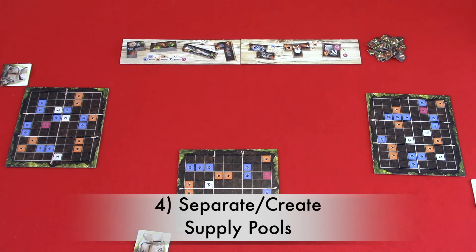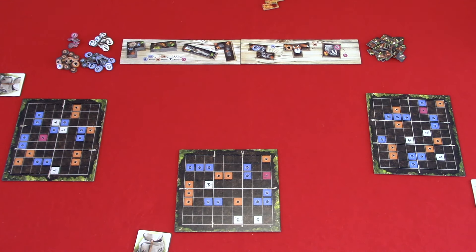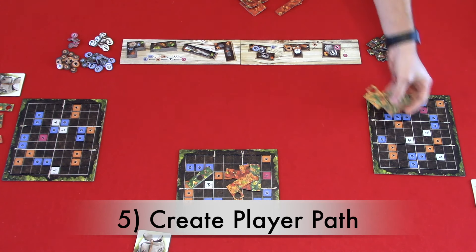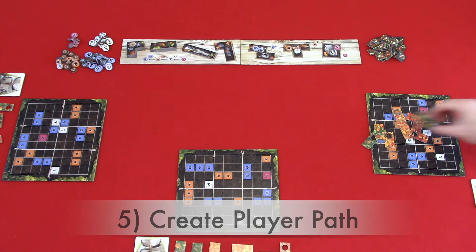Step four: separate and create supply pools for each of the treasure tokens and the squirrel tokens. Step five: create your player path. You are going to shuffle the leaf tiles, and then each player will randomly draw five leaf tiles, making sure that they draw two green, two orange, and one red. Then place them to the right of your backpack in order: green, orange, and then red.